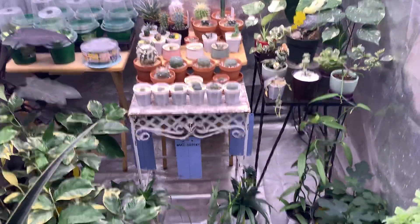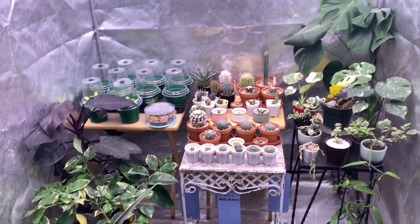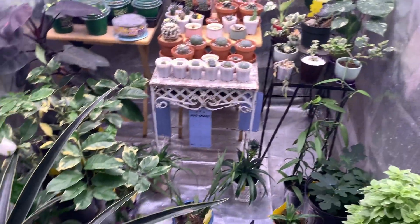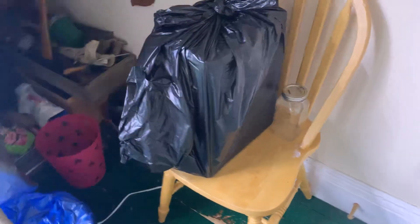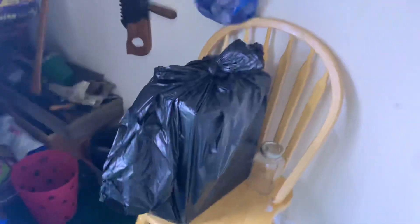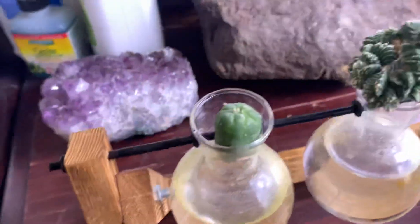Hello everyone, this is Noah, you can call me the Plant Man. Today I've got another video for you. Here's a little sneak peek into the grow tent, something I wanted to show you guys. I did a quick tidy up — here's this year's harvest, just being stored in a box in a bag. I'll burp that once a day.